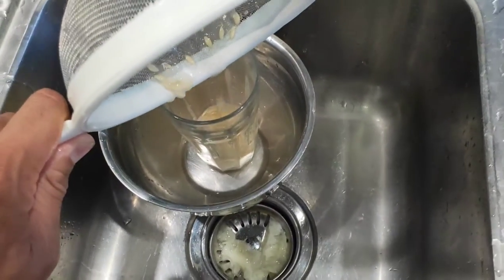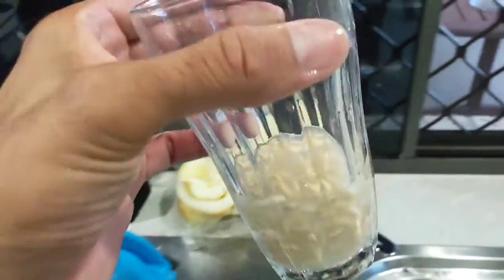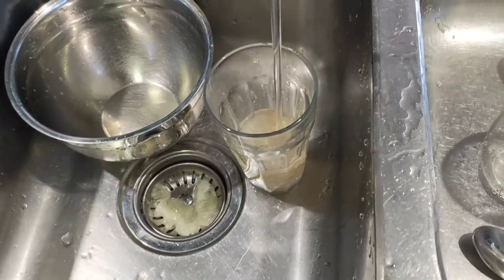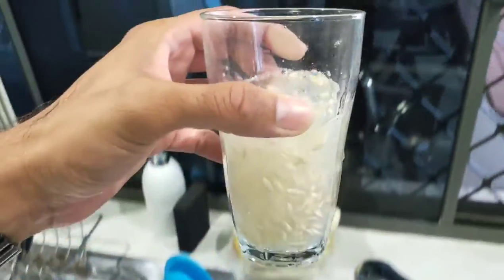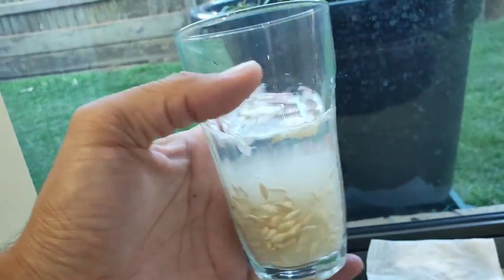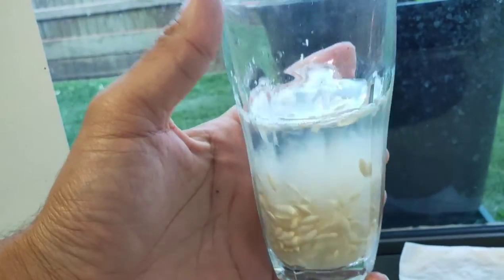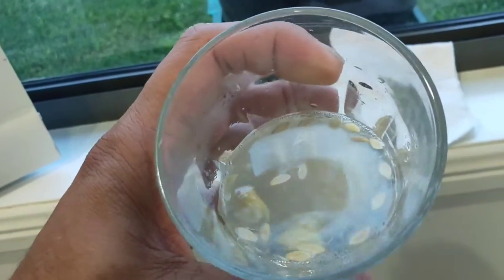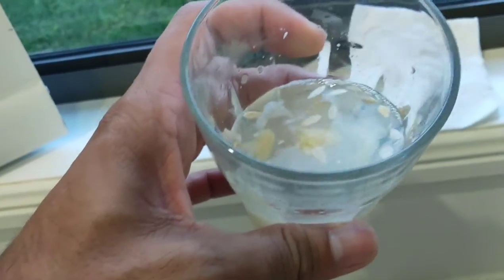Fill up the container with the seeds, add some water, and put it on your windowsill to ferment for a few days. After three days, any seeds that are not viable will float to the top — we've already got some floating here just moments after putting it on the windowsill. Go ahead and spoon those out.